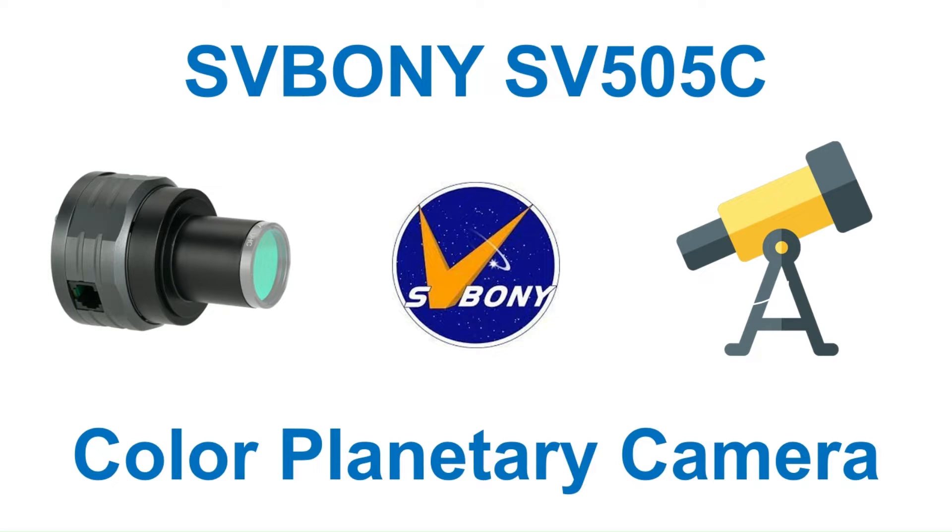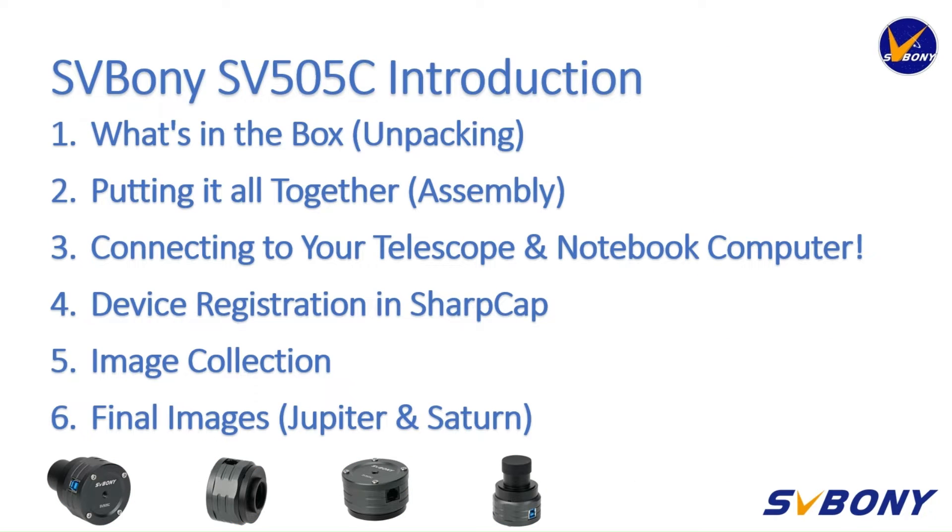Hello there! My name is John and in this video I'd like to introduce you to SVBony's high-performance digital planetary camera, the SV505C. First of all we'll take a look at what's inside the box, then I'll show you how to put it all together. Then we'll take a look at how to connect it to our telescope and notebook computer. We will then need to register our device in SharpCap. I'll then show you how to collect your first planetary image and finally I'll show you some sample processed images I previously collected of Jupiter and Saturn.